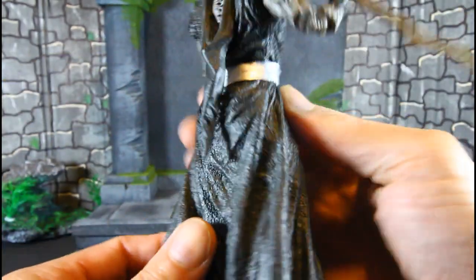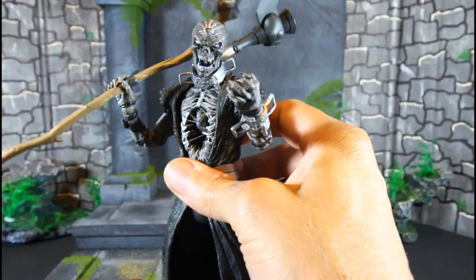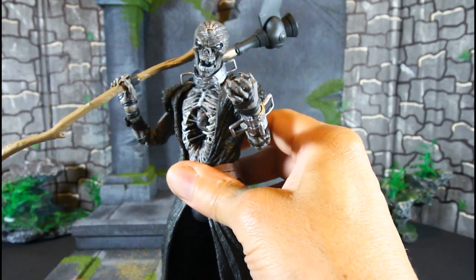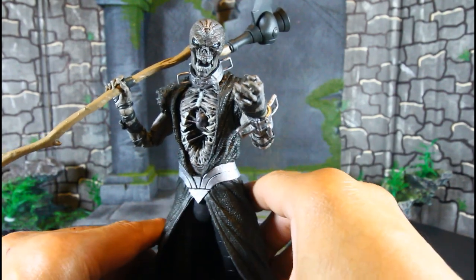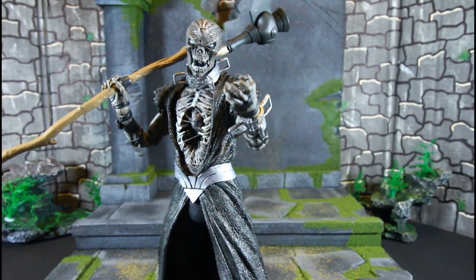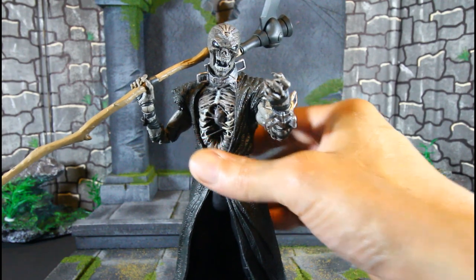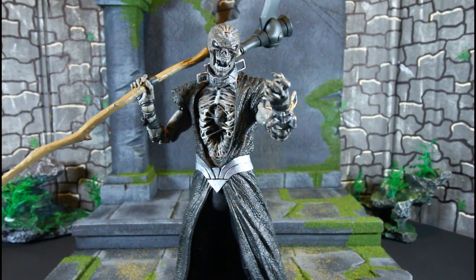Very cool — I really love this effect right here. So that's the articulation. Yes, it's hindered, but it is what it is. Sometimes I take scope over articulation, and he definitely has the scope.